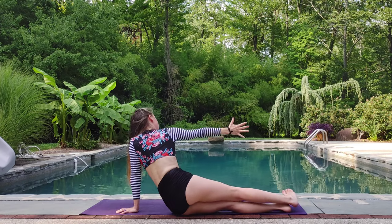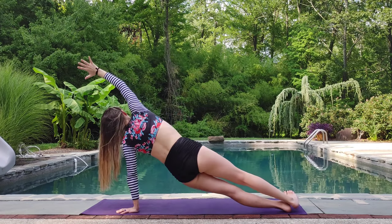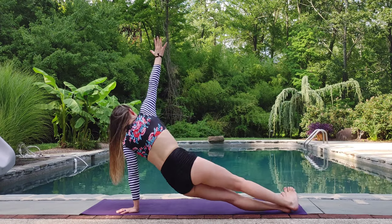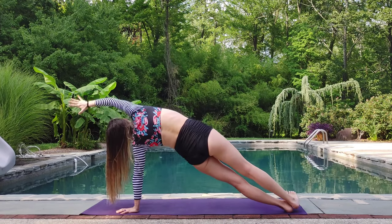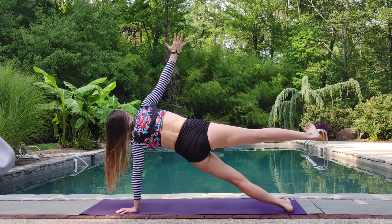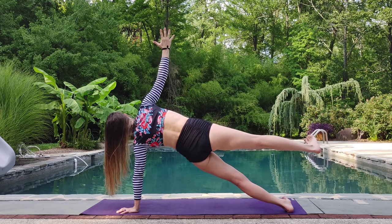Exhale down. Inhale, up. We're also getting some arm strength happening here. Exhale. Inhale, up. Once more. And then coming to your neutral plank, you can lift that right leg up. Breathe. One more round of breath.